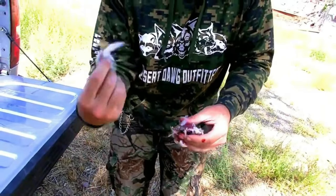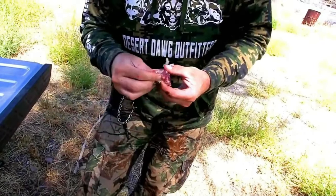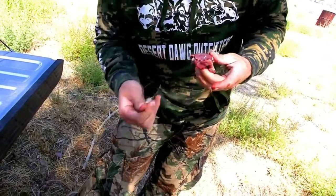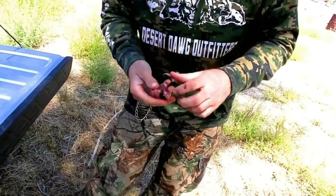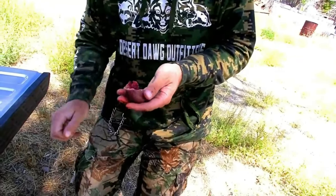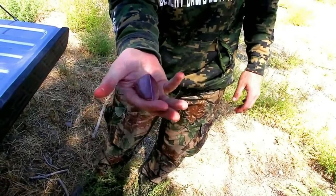Get the feathers off — make sure you get all the feathers out of there. When you're done you should have a whole bunch of blood on the side of your pants getting all the feathers. It's very important to get all the feathers out of there. Just put it in the cooler and keep on trucking along.